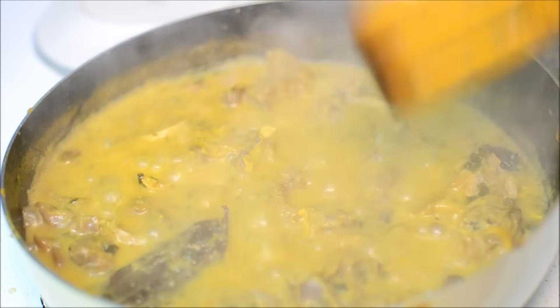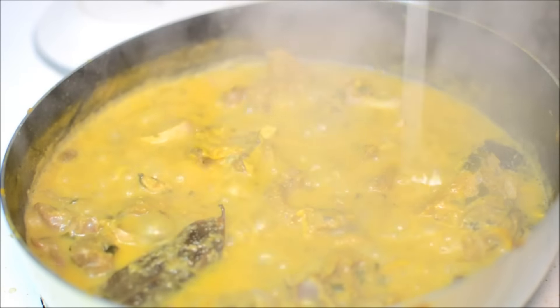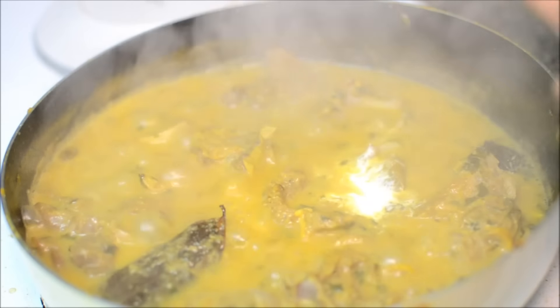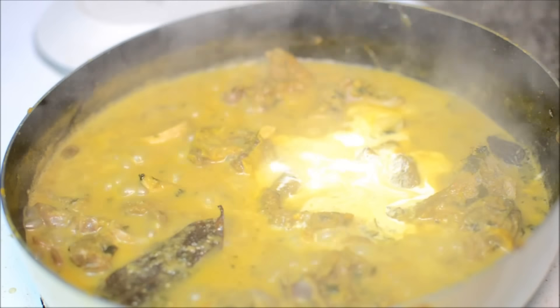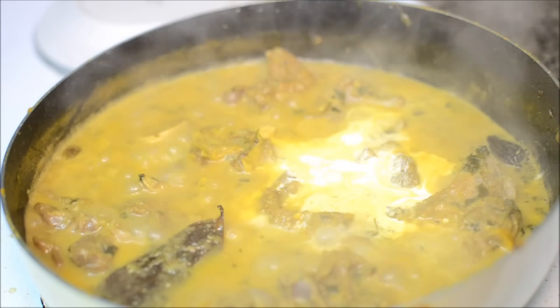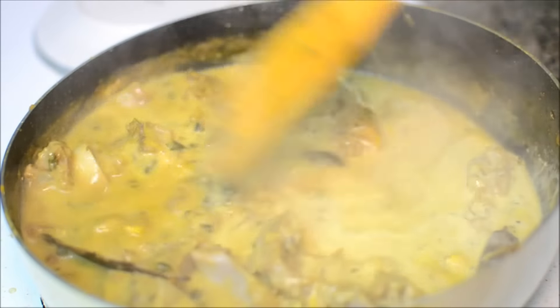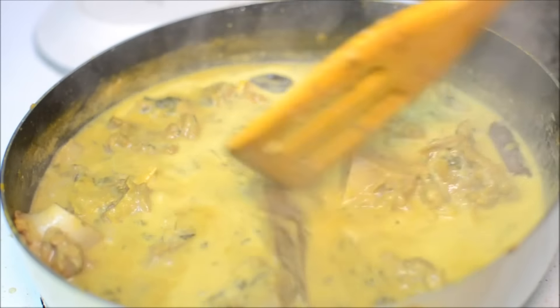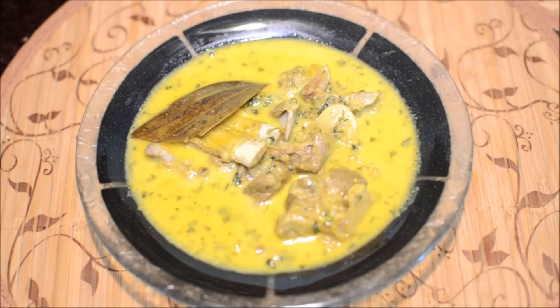The curry is ready now. This is the right consistency for me. I'm adding a couple of tablespoons of fresh cream — I have added about six tablespoons of fresh cream to it, and that's it, this is ready. Mutton methi malai is ready!